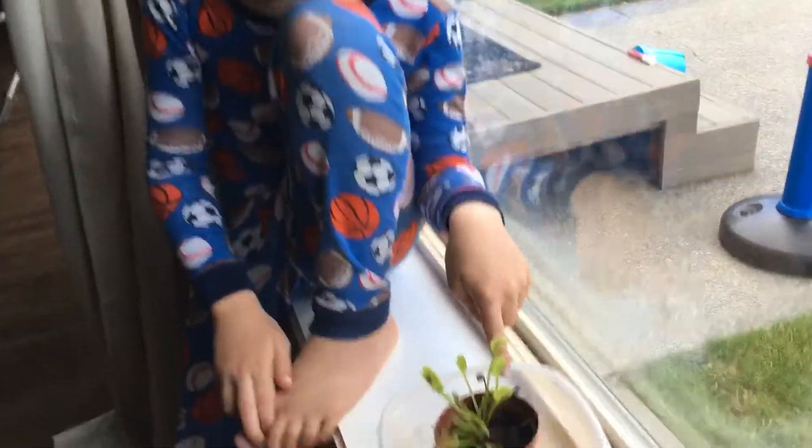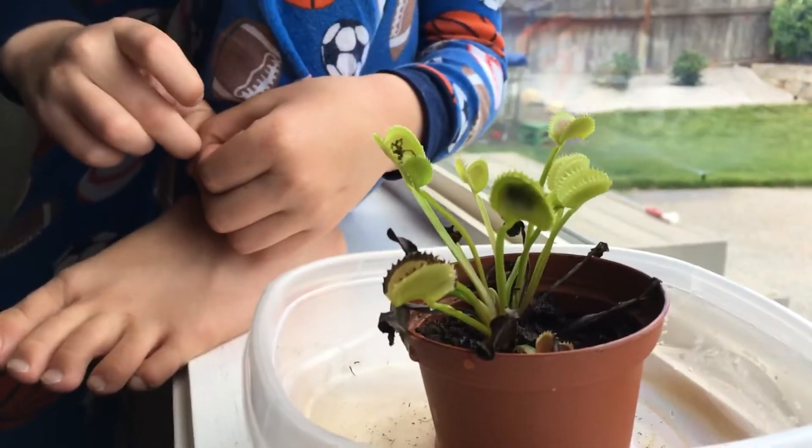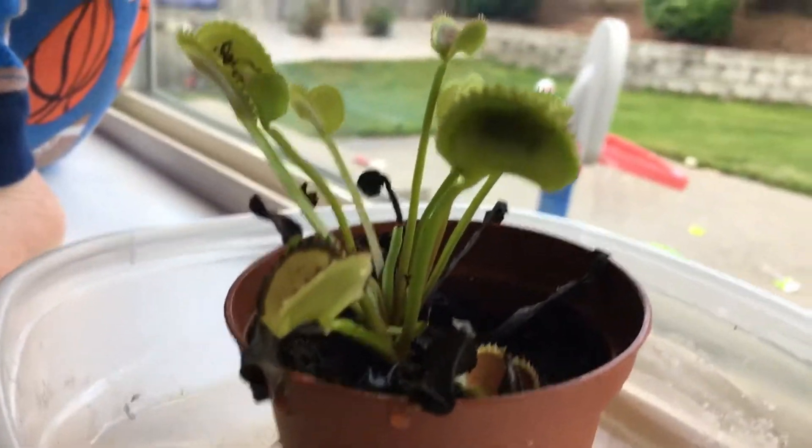So this is a Venus flytrap. They're actually very sensitive. This one is eating a fly. Show where the fly is. It's right there — you can see its legs.